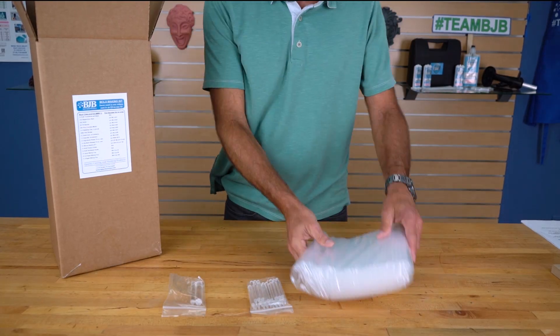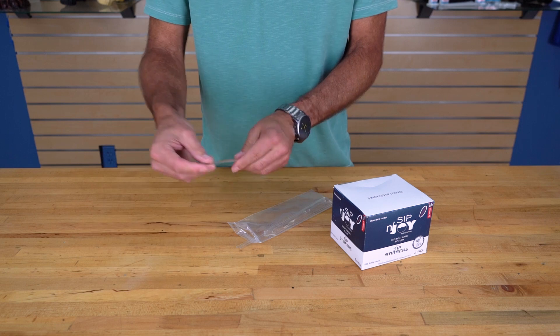These products, as well as our other mold kit components, can be purchased separately outside of our mold making kit.